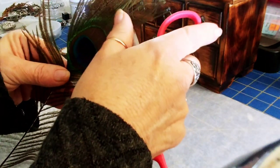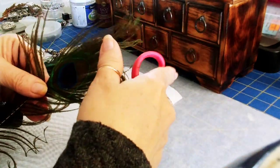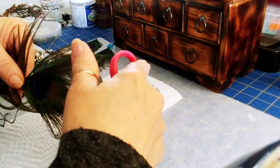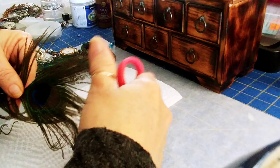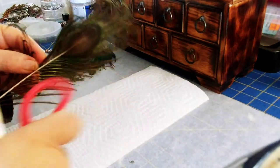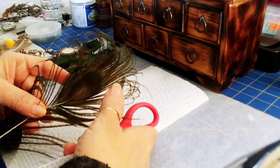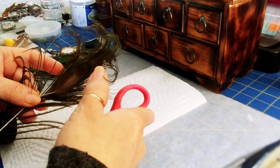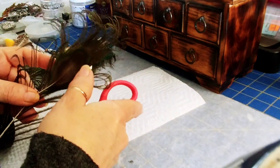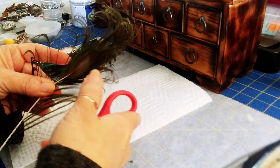Look at how beautiful that is — it just makes the feathers completely pop and look more artistic and interesting. A couple of spots you may have to go over a couple of times, but try not to do more than you have to, because then you'll actually end up straightening the pieces rather than curling them.